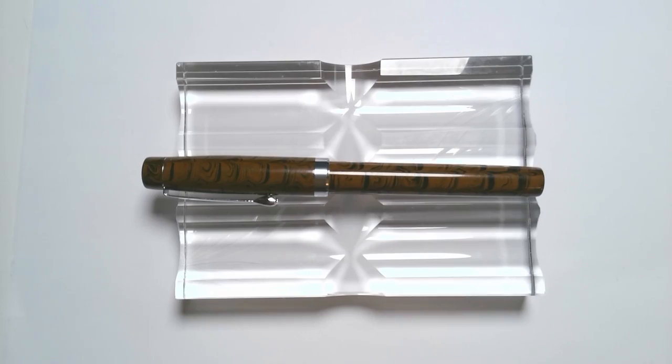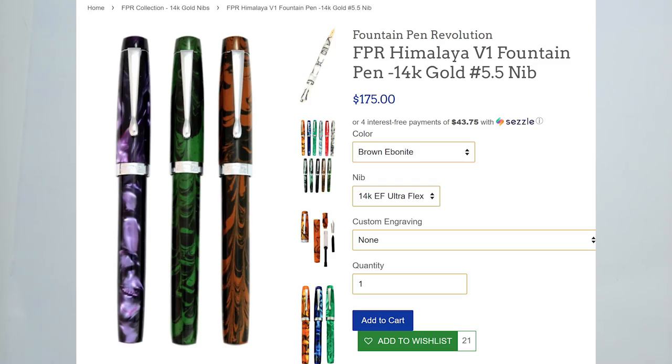It's pricey. If you get the 6-inch version I think it's $165, the 5.5-inch version lists for $155, but they often have sales. They had a sale — I think it was 20% off a pen and the nib. I was able to get a Himalaya version 1 ebonite pen, which is what you see here, with the Ultraflex 14k gold nib for around $140, which is extremely reasonable for a 14k nib pen.